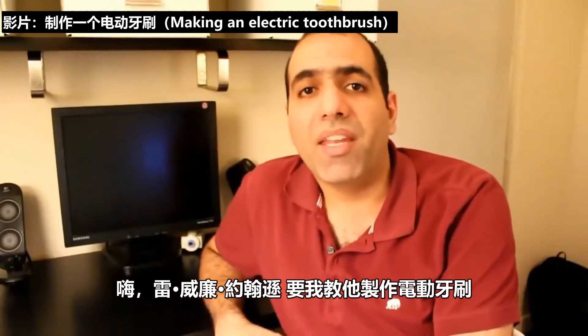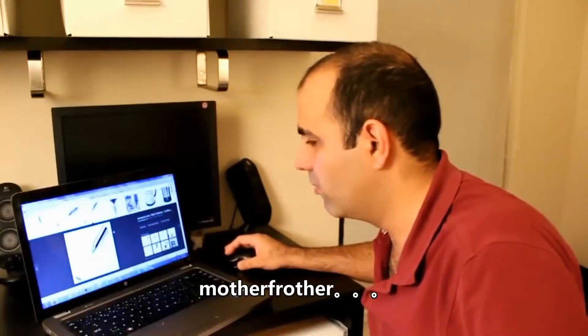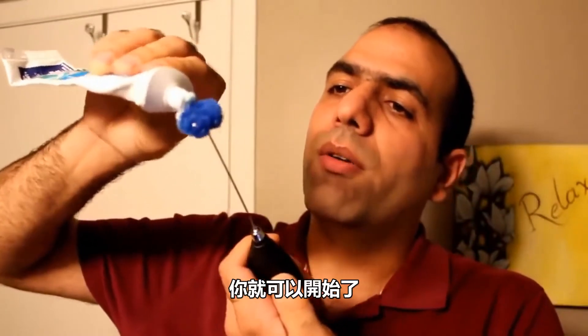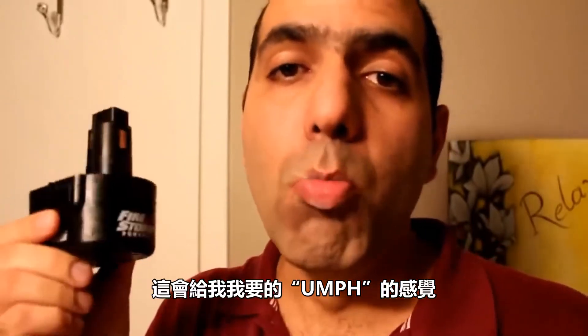Ray William Johnson begged me to teach him how to make an electric toothbrush. I don't want to see this guy make an electric toothbrush. It's actually called a frother - it has a DC motor and two AA batteries, and by pressing the button it works. Never run motors when they're loose. Here we go - just add some water and some toothpaste and you're ready to go. Kind of works, it's a little bit weak though. Nothing that a strong drill battery can't take care of. This may be 12 volts compared to the two AA's that are 3 volts total - it's gonna give it the oomph that it needs.